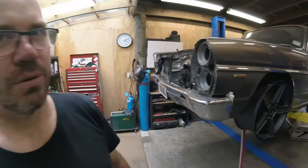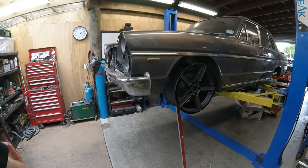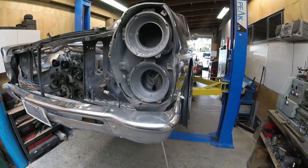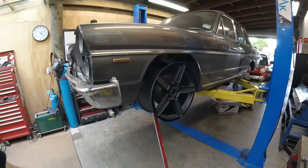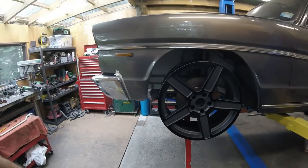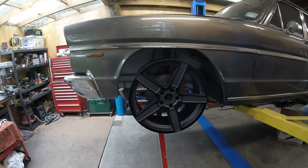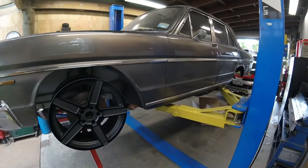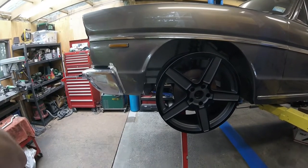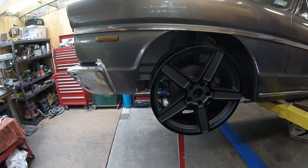So, test fitting a wheel - let us know what you reckon. I think it looks good actually, and it does actually fit. A little bit of wheel alignment needs to happen and adjust caster and camber a touch, but I reckon that looks bloody grouse. That's a 19-inch with a pretty low profile tyre. It's an 8.5-inch wide, and there's a 9.5-inch that matches that to go in the back with a slightly better dish.